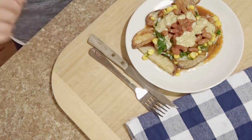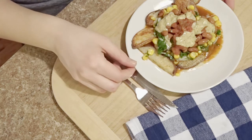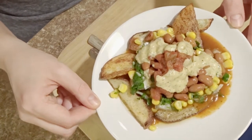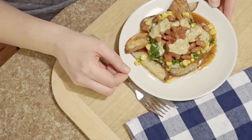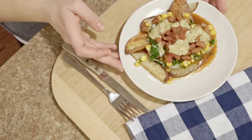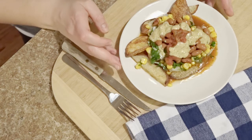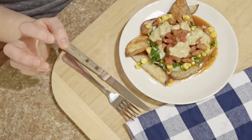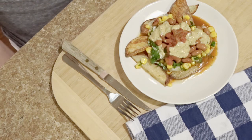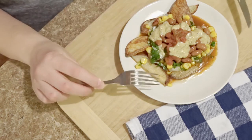Hey guys, it's Britt with Dead Over It. You can't see my face right now but I have been working really hard in the kitchen. I wanted to bring you a recipe that I thought I could put a whole new spin on. This is what I'm calling potato nachos. It's not a revolutionary concept, but I refuse to eat subpar meals. I have a lot of cooking experience, so I wanted to make affordable meals that are really delicious, healthy, and cost effective.